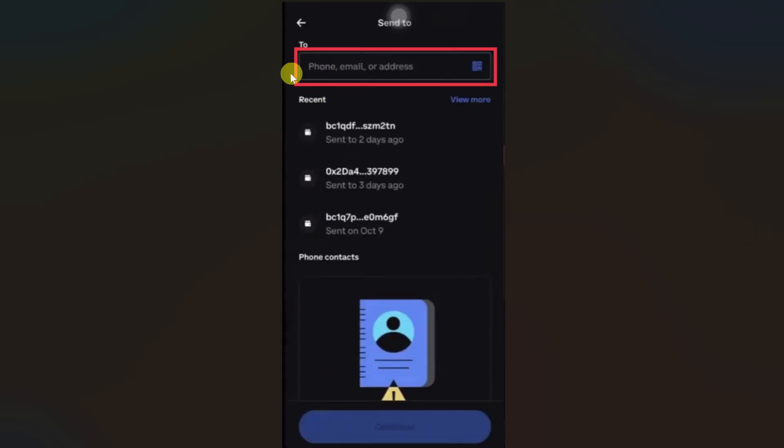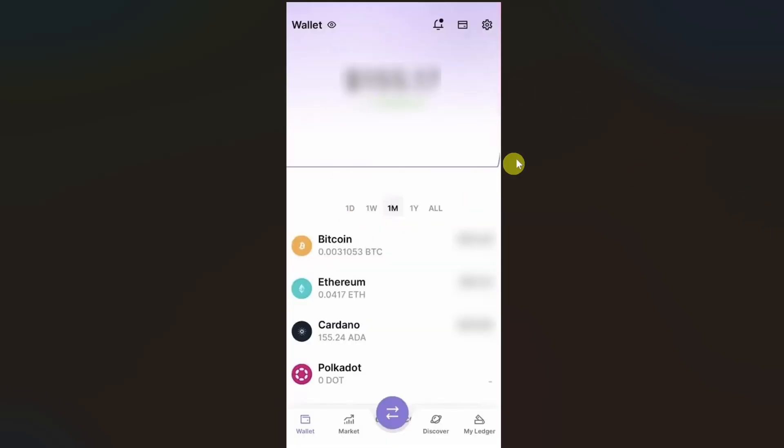Then on this screen you have to paste the wallet address from your Ledger Nano S+ device. So open up your Ledger Live app and then you just have to enable the XRP in your Ledger Live app.